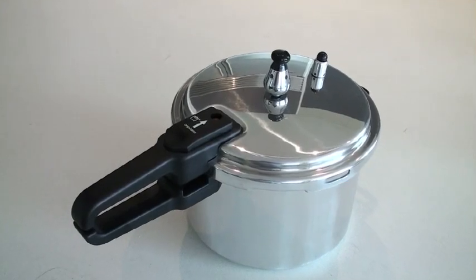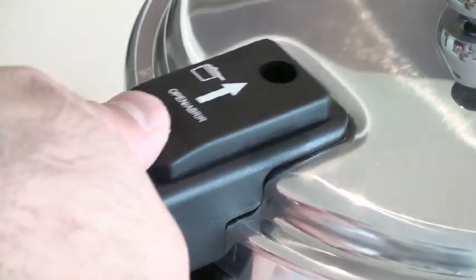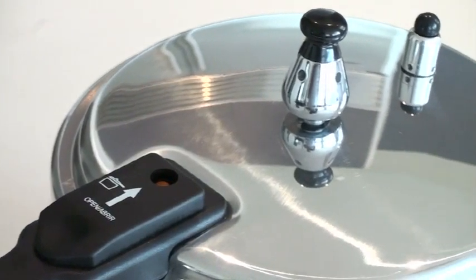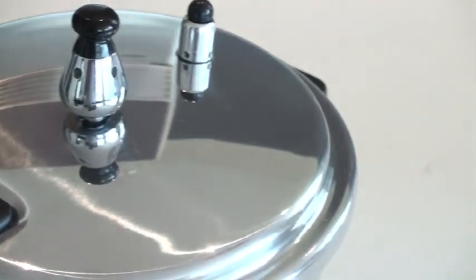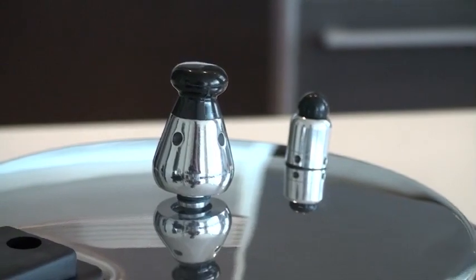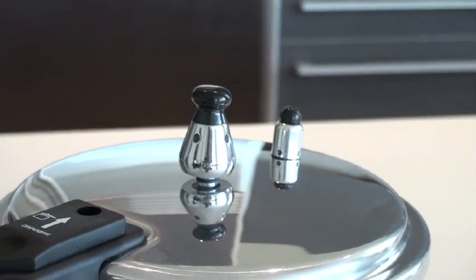The Musa pressure cooker offers numerous advantages over other cooking methods. It shortens cooking time with fewer liquids and helps retain more vitamins and minerals. Food cooks up to 70% faster, which means a reduction of energy use. The safety valve and pressure regulator make this pressure cooker one of the safest kitchen utensils in your home.